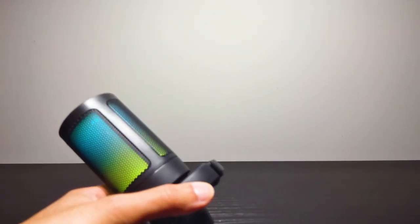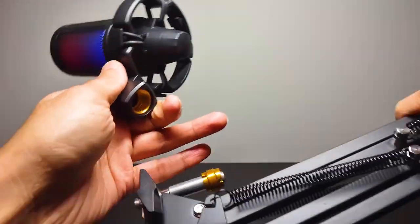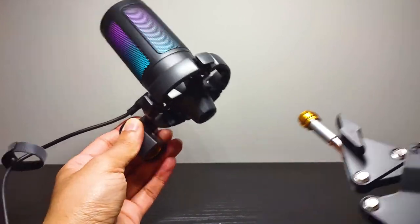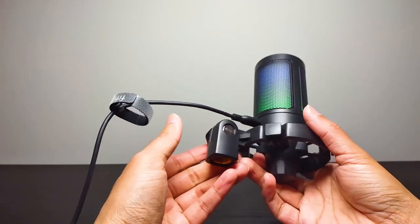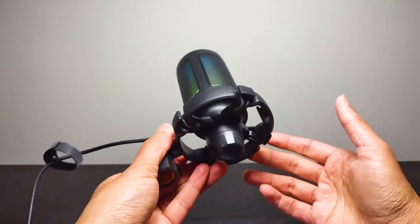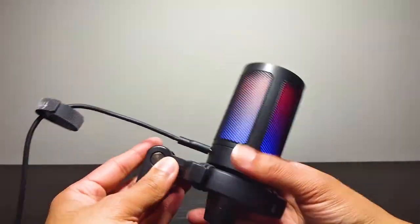I've had multiple of these types break before — not specifically this one, so it could be different. One other thing I didn't like: when you attach the mic to the boom arm, it's very loose — it will turn back and forth even at max tightness. I'm not sure why that is. These aren't huge deal-breakers for me but they might be for you, and if you're going to spend this much on a full set, that is something to keep in mind.